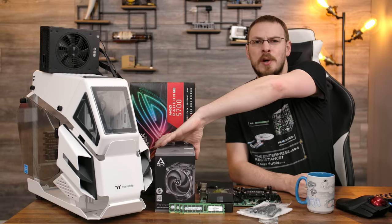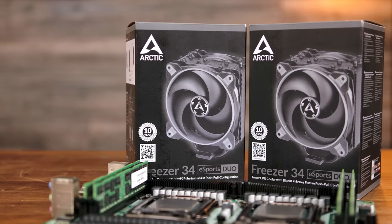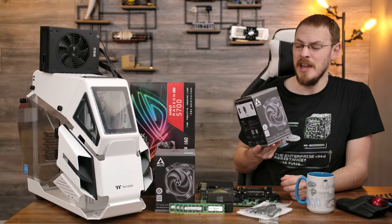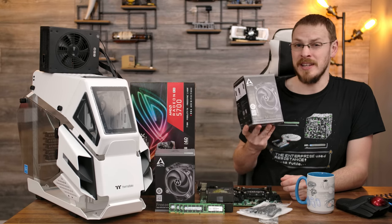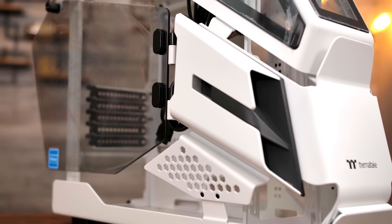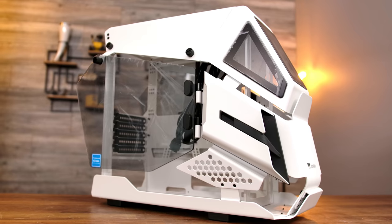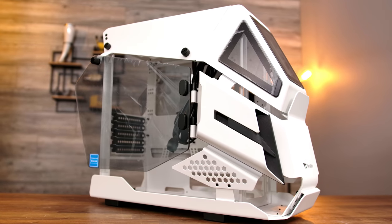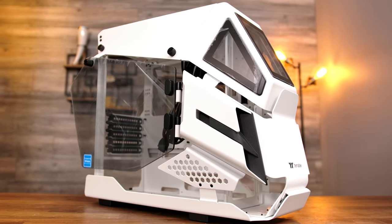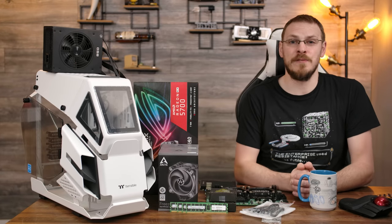For cooling, Arctic was kind enough to send over a pair of their Freezer 34 eSports Duo tower CPU coolers. These are dual fan 120mm towers and should be a more than adequate match for these 135-watt CPUs. Plus, they're going to look pretty sweet inside our case. Speaking of the case, it's time to address the elephant in the room — the Thermaltake A-HT200. This is a micro ATX open chassis introduced at CES 2020. Love or hate the aesthetic, you can't argue it's definitely unique. And as much as I'd love to use a current generation card, they're just not available, so we're reaching back to the ROG Strix RX 5700.